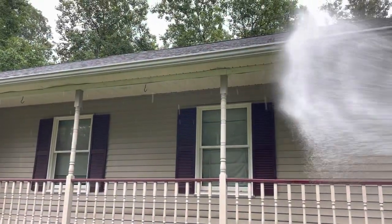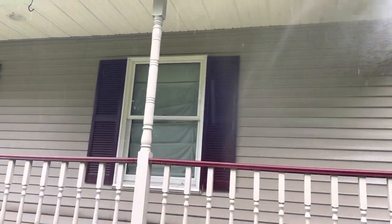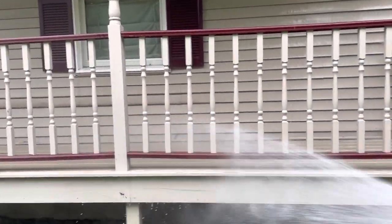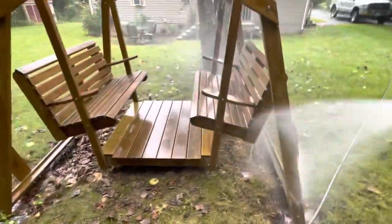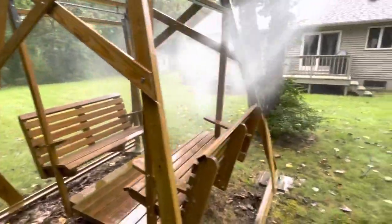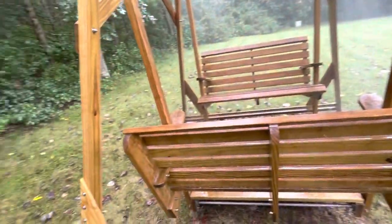I'm set up on the next project. I've got this little one-level ranch — truck's over there. There's a wooden swing set out back that we're going to wash; the lady wants to stain it. It's a customer we've done before, so this will be a pretty quick project. Here's the wooden swing set out back — it's only a couple years old. Getting it with house wash and letting it dwell for as long as it takes me to rinse the house real quick, then I'll give it a nice rinse and we'll be done.